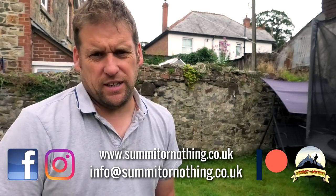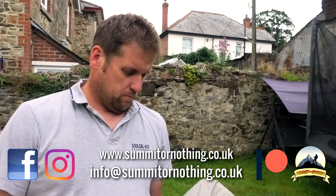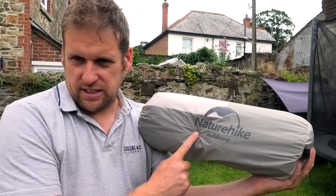Hiya, it's Trevor here, somewhat or nothing, back in the garden today, which usually means a tent review. Look, we've got another tent, another Nature Hike tent.